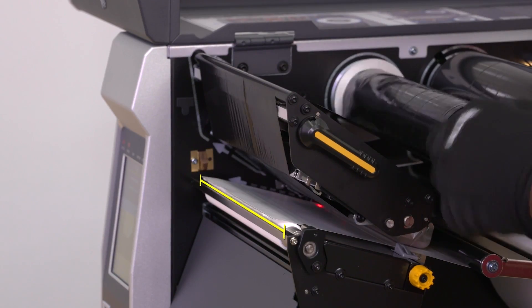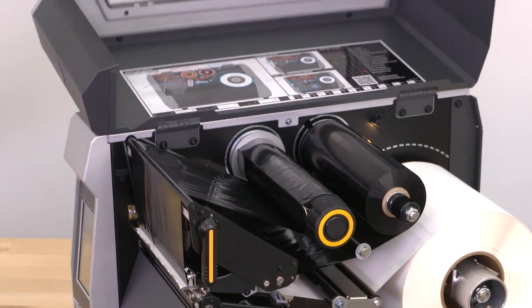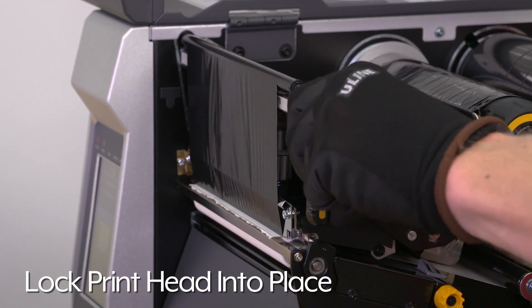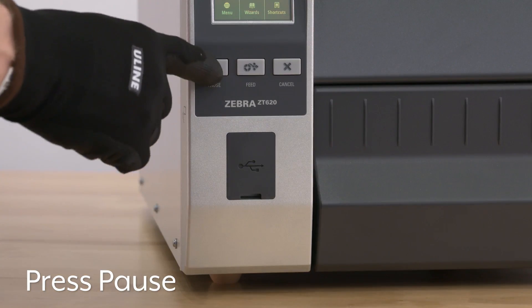Align the ribbon to ensure full coverage of the label. Should you have questions, please refer to the guide printed on the inside of the door. Lock the print head into place, close the media door, and press pause to calibrate the printer.